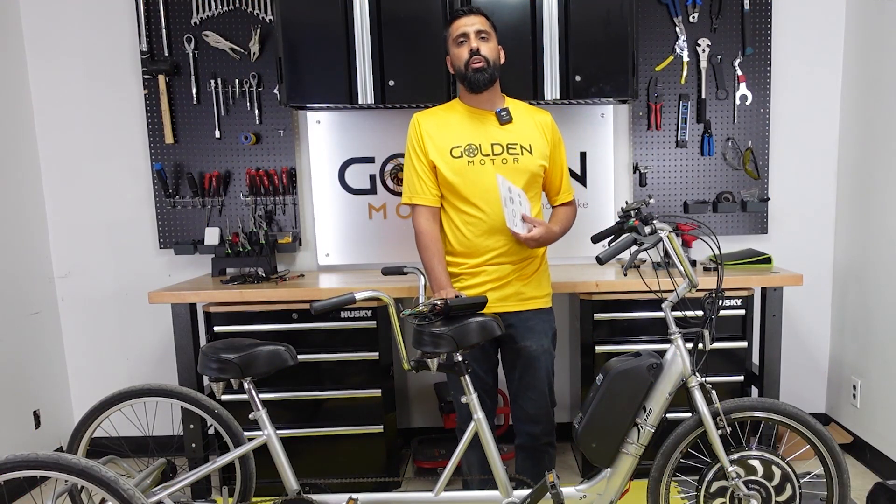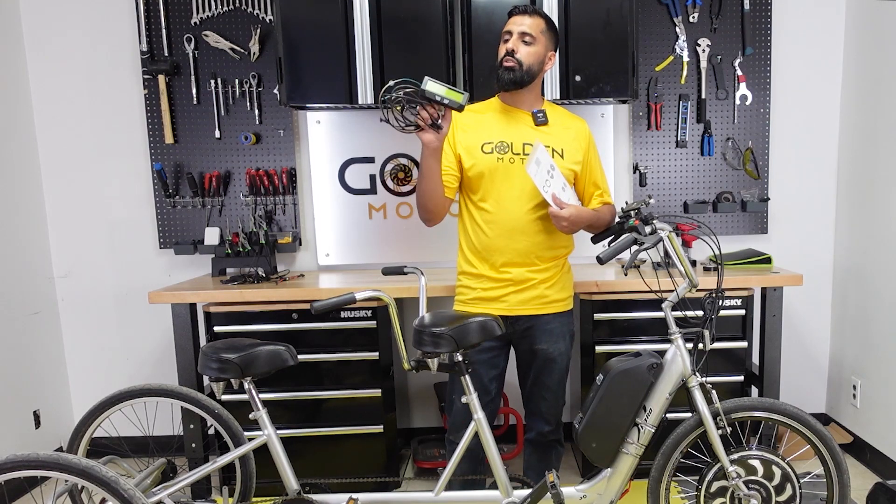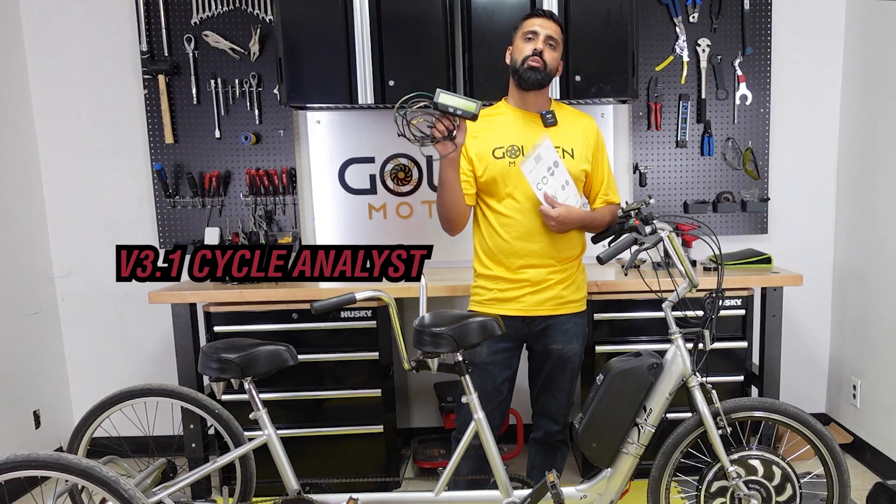What's up everyone, Abbas here from Golden Motor. Today I'm going to be installing a pedal assist on this bike and I'm going to be using a Cycle Analyst version 3.1.